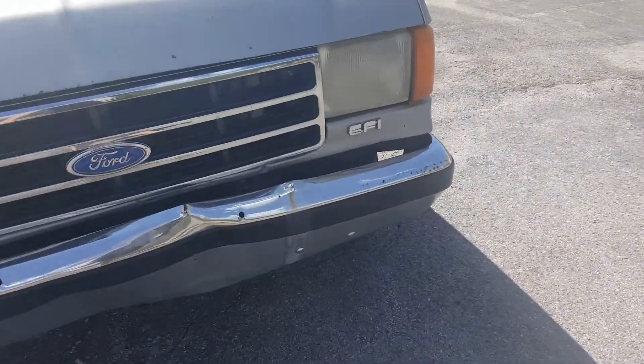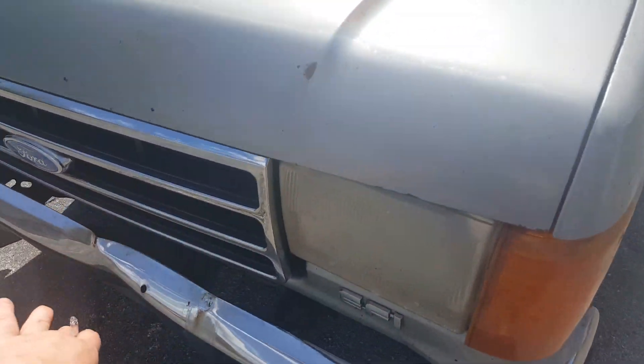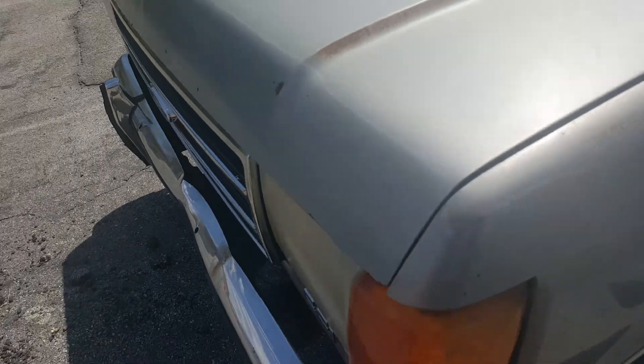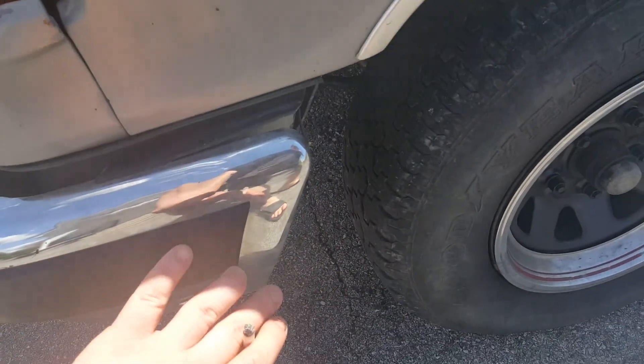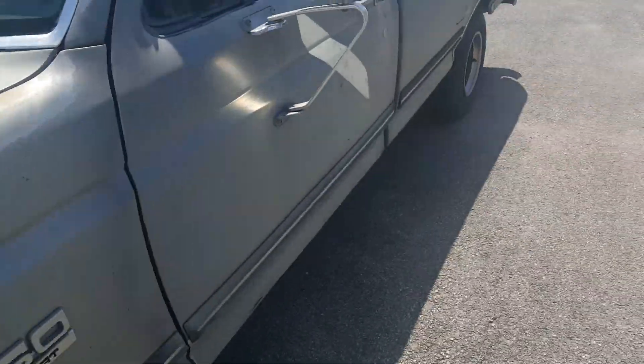All the lights work. That front end was pushed in when I got it — I pulled it out so it wasn't up in the grille, and straightened it out. When I got it, these were face down it was so bent, but I'm not sure what happened there.